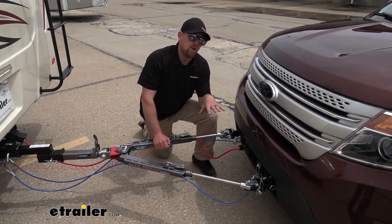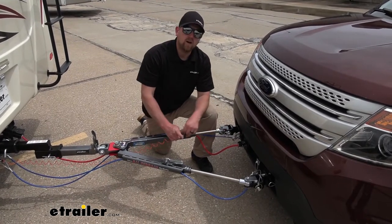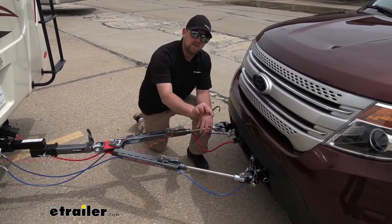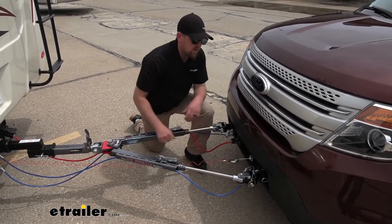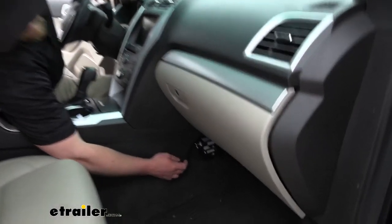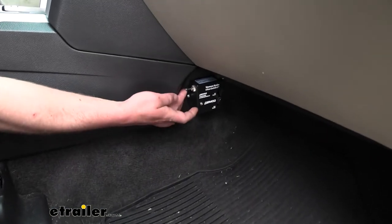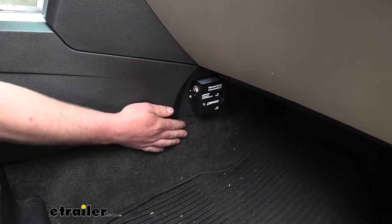There's really hardly anything to it at all. Once you have your tow bar and your cables all hooked up, all you're going to have to do is take the braking system tether and put it around the breakaway switch. Then you just hop inside the Explorer, come down here to your G-Force controller, and flip that switch into the on position. And then you're all good to go.